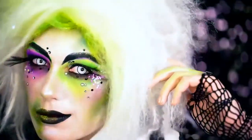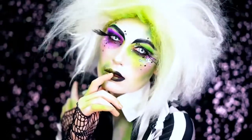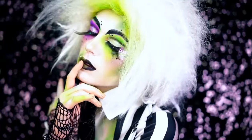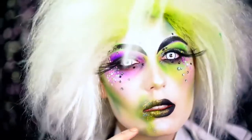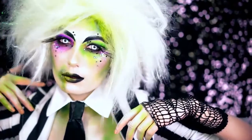Hey beauties! Welcome back to VLB Halloween. Today we're going to beat that face into this girly yet classic Beetlejuice look for Halloween. This is one of the best movies of all time — it's so iconic, so I had to do my own twist on this look. Be sure you smash that subscribe button right now and let's jump right into the Beetlejuice tutorial.